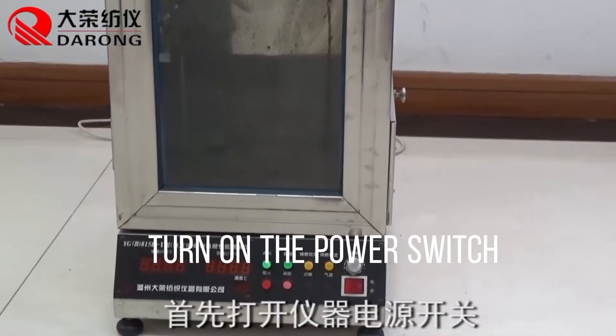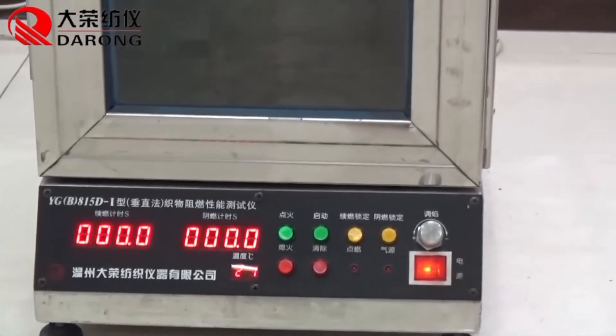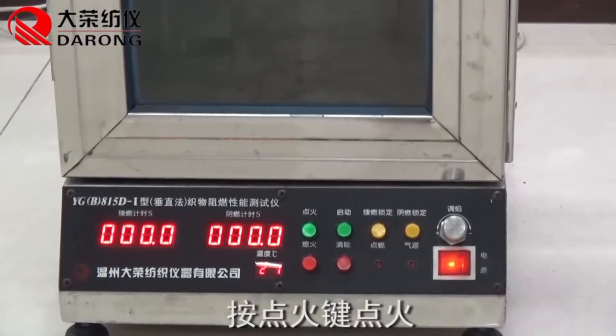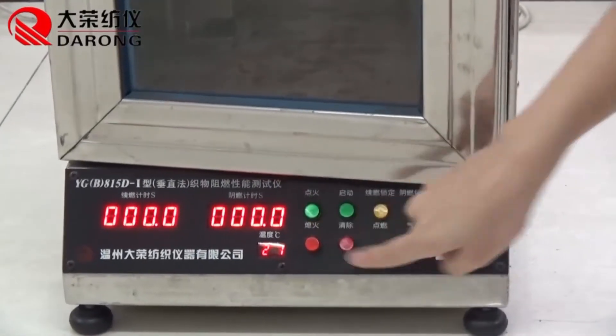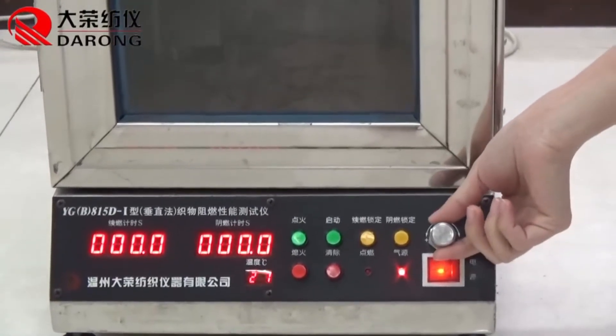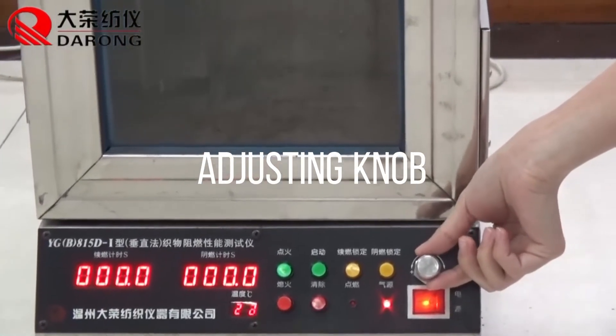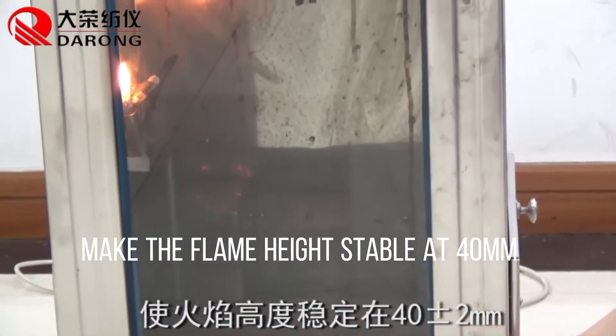Turn on the power switch. Press the ignition button. Adjust the knob to make the flame height stable at 40 millimeters.